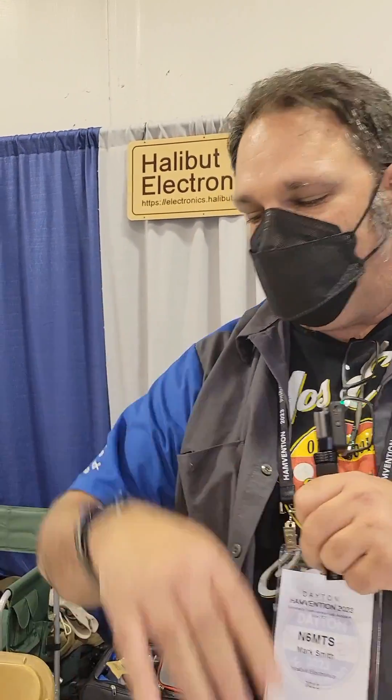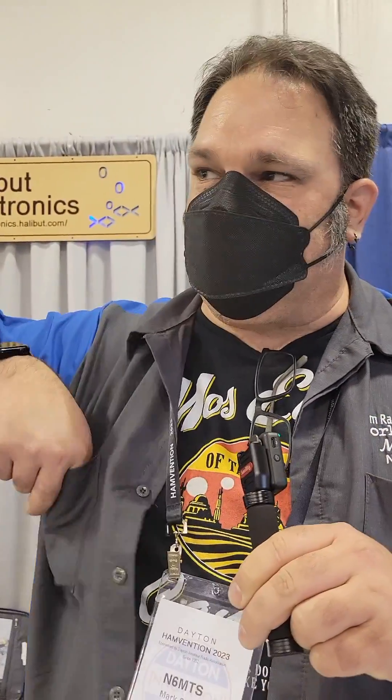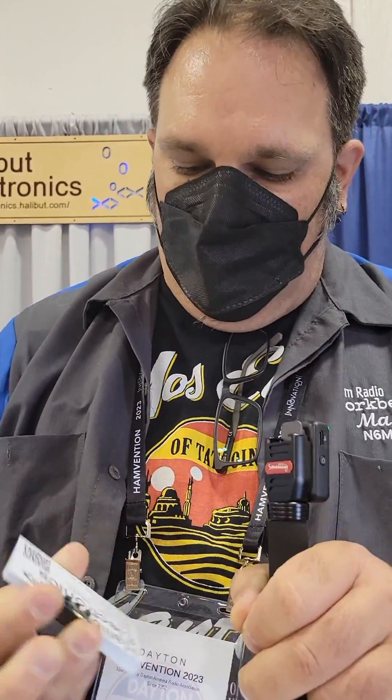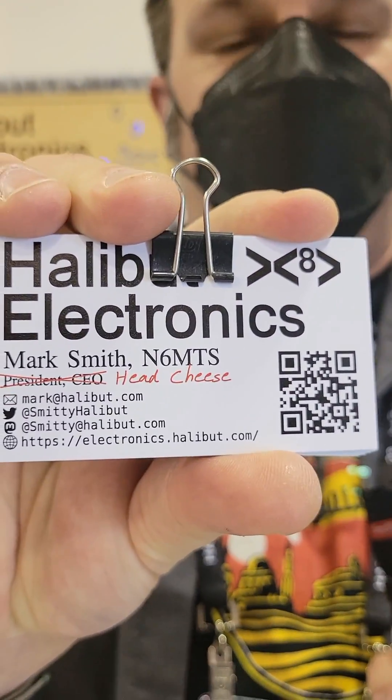Halibut Electronics is a one-person company that I've been running for about the last year and a half. My goal is to make electronics for amateur radio and audiophile communities. I haven't actually released any of the audiophile stuff, but that'll come later. I am the president and CEO, which sounds so pretentious. So if you look at my business card, it actually has president and CEO crossed out, and instead my proper title, which is Head Cheese. I am the Head Cheese of Halibut Electronics.